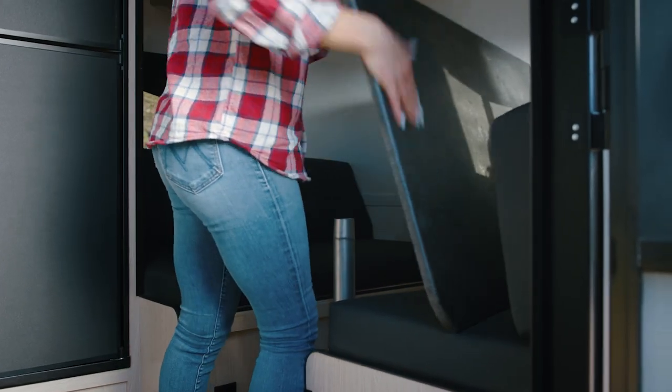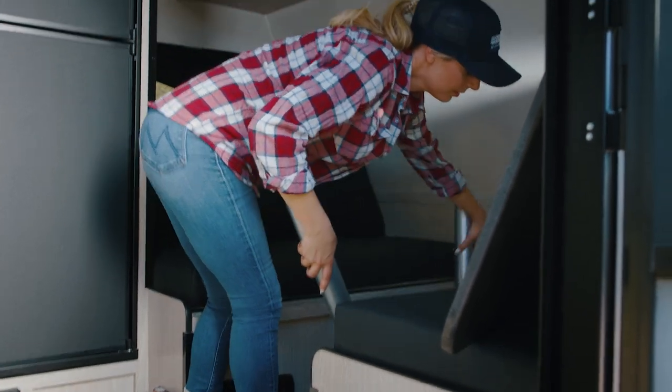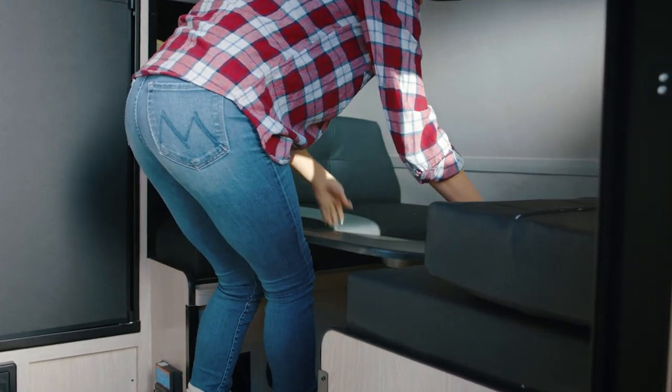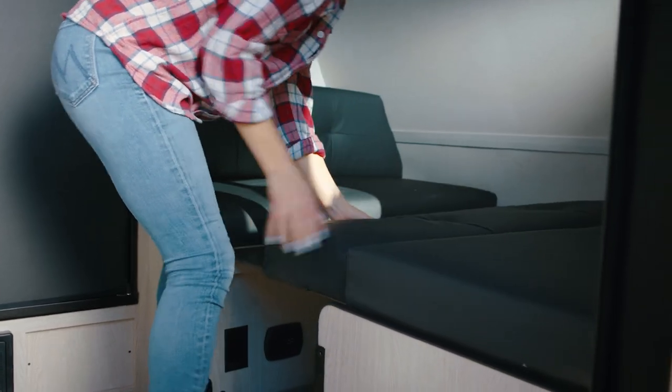The dinette table comes down to make one of the two sleeping areas in this trailer. Simply lift the table, remove the poles, and use the table to bridge the gap between the seating areas. Use the backrest cushion to complete the mattress.